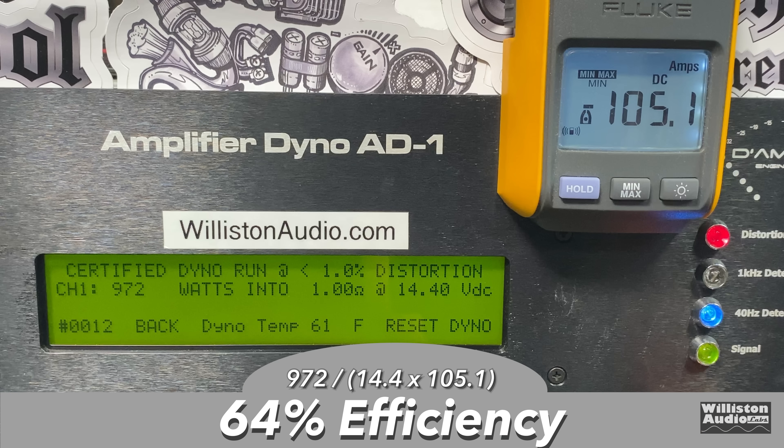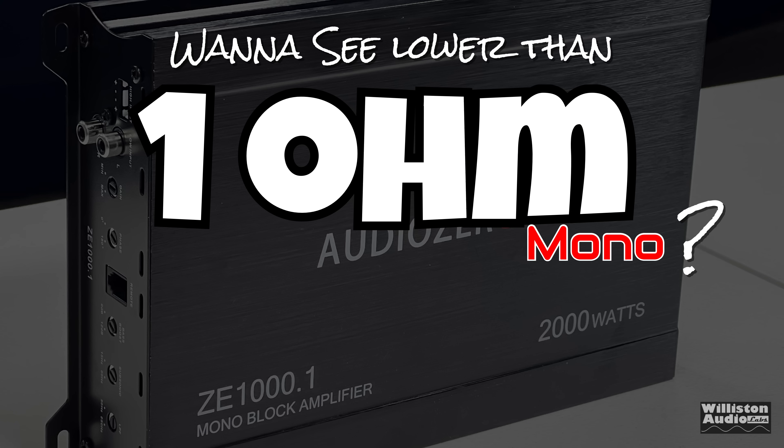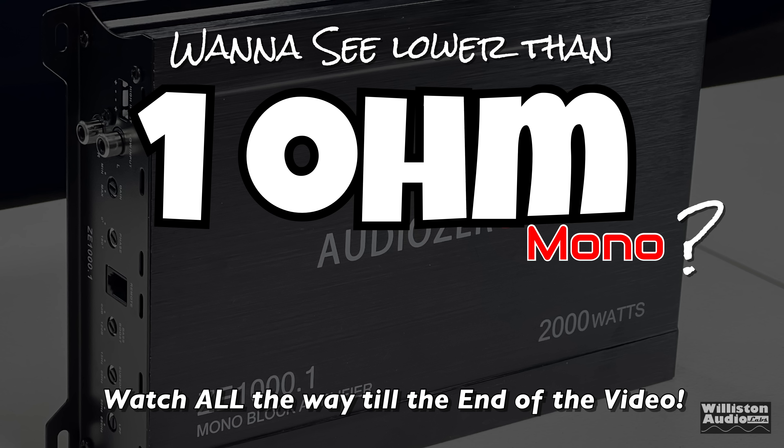Just remember your speakers will fluctuate the ohm load, so you'll see higher efficiency most of the time. As far as ratings go, the results you can see here — pause it if you want to see everything. It did amazing for the price. Now if you want to see less than one ohm, make sure you watch all the way to the end of the video because I've got a treat for you.